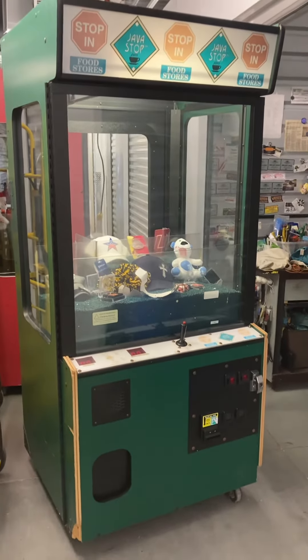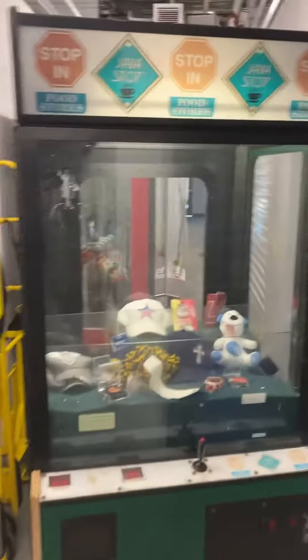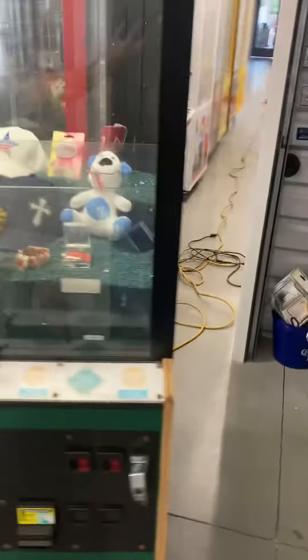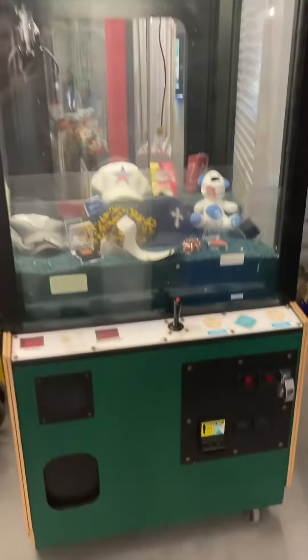This machine is on wheels — just normal wear and tear from over the years, but physically in good working order. It does have claw strength and volume adjustments, as well as the price per play.